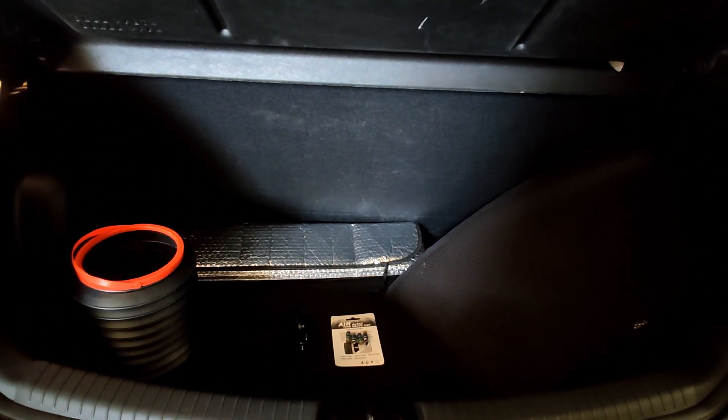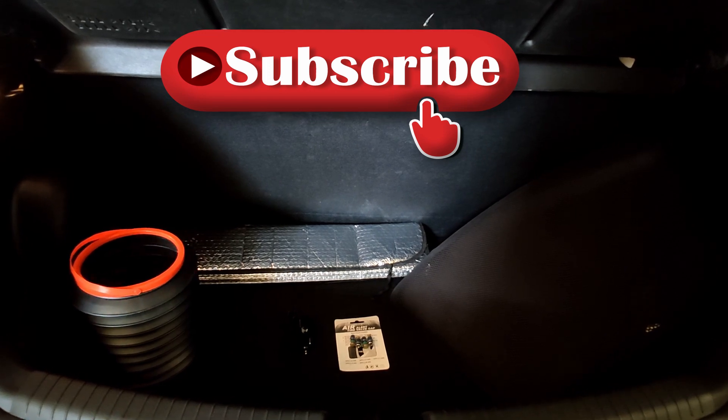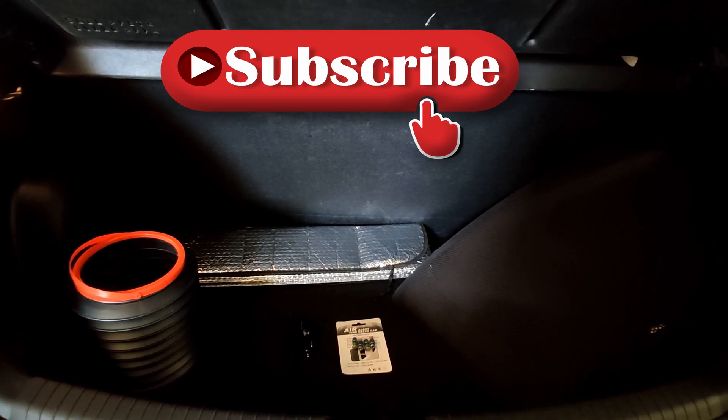Before we get into the detail, I request you all to please subscribe to my channel and press the bell notification icon.